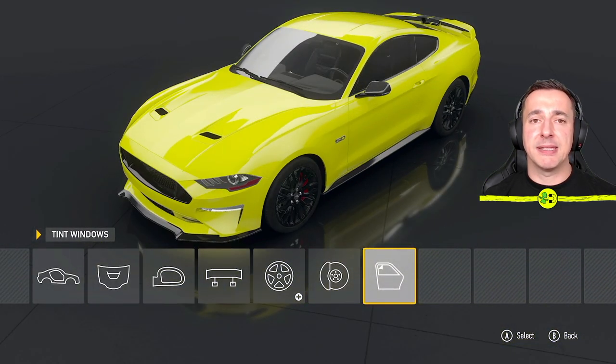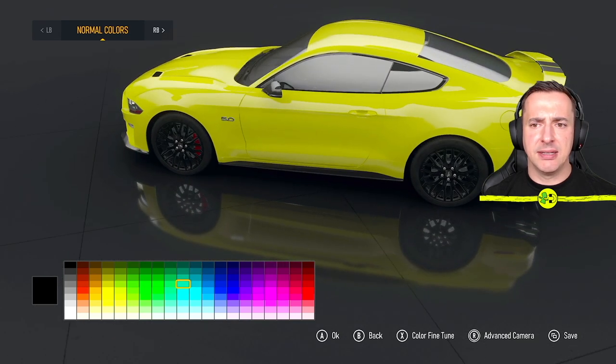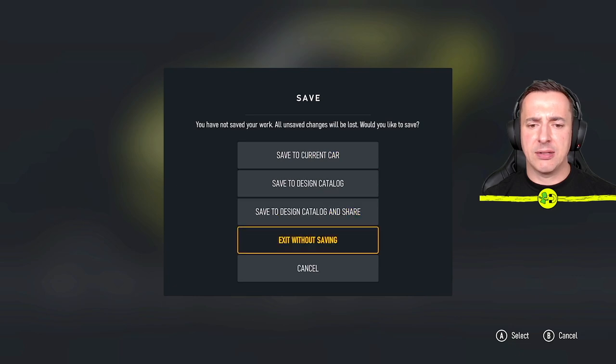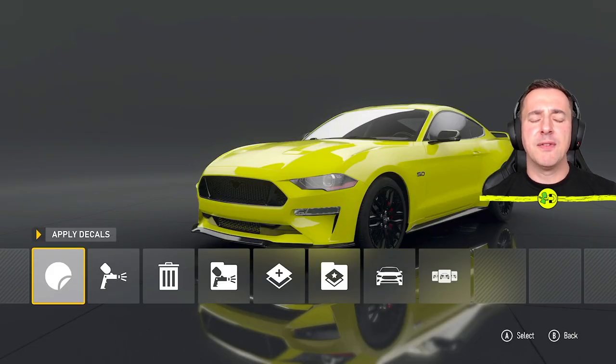You can also tint the windows — jump into here and you could pick whatever tint you want, with some color options available. I'll go with black and then come out here. We can say save to the current car, or cancel, so I'll just say save to the current car.